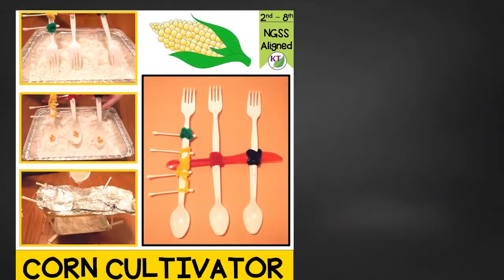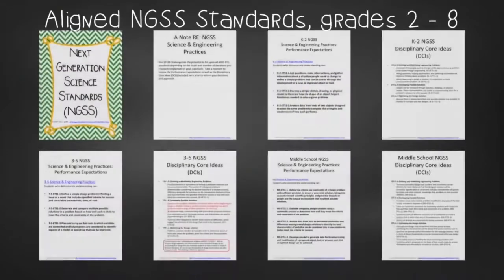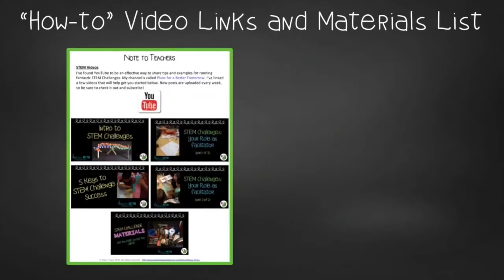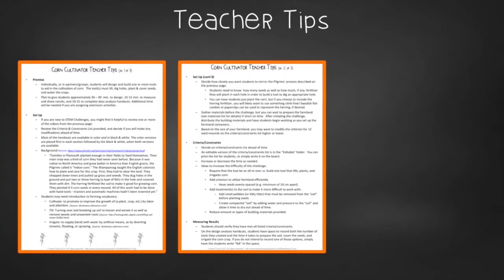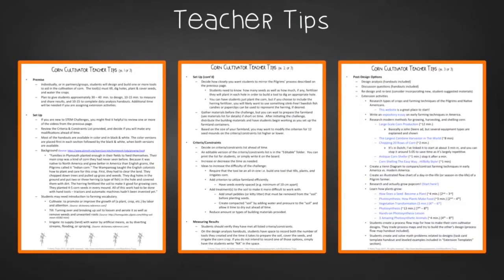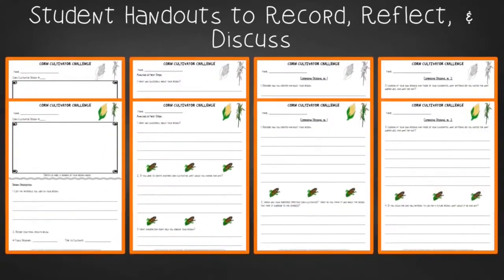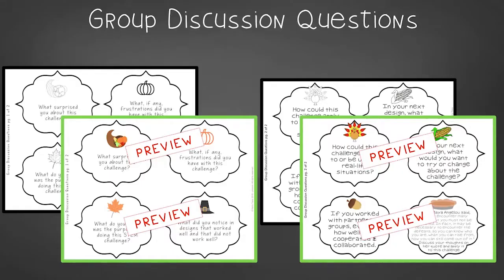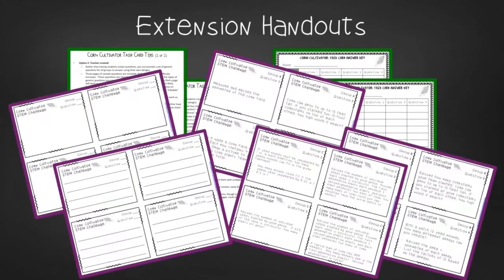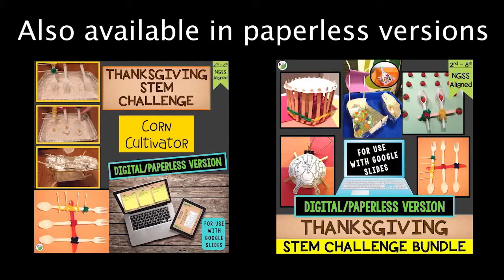This resource contains everything you need, including modifications for use with second through eighth graders. You'll still need to gather the simple materials, but the hard parts are done. You'll get aligned Next Gen Science Standards, links to STEM challenge how-to videos, and the Corn Cultivator materials list. In teacher tips, you'll find premise and setup, how to adjust difficulty through the criteria and constraints list, measuring results, and cross-curricular extension suggestions. There's also an editable criteria and constraints list, two versions of student handouts, a set of group discussion questions, and extension handouts with task card directions, examples, and templates. This resource is available individually and as part of the discounted Thanksgiving and Mega STEM challenge bundles — links are in the description below.